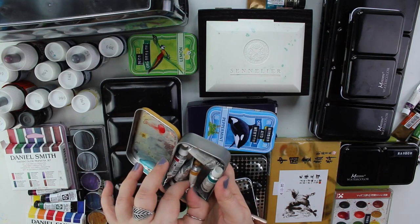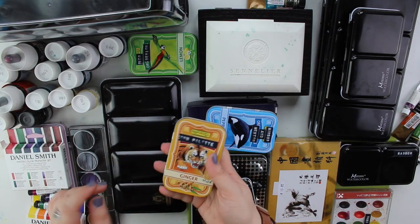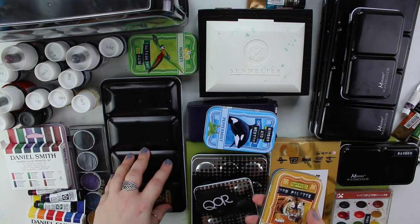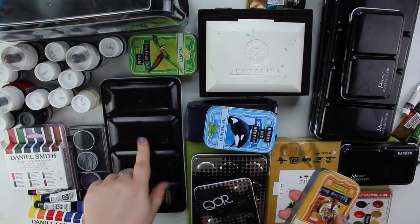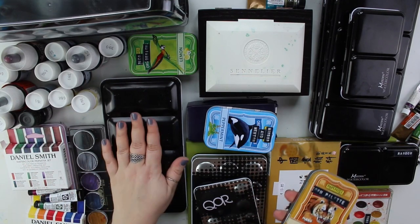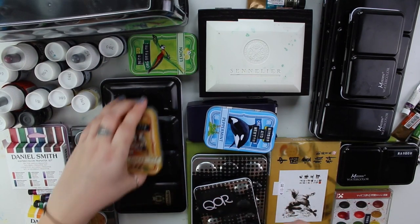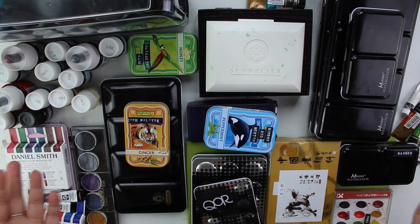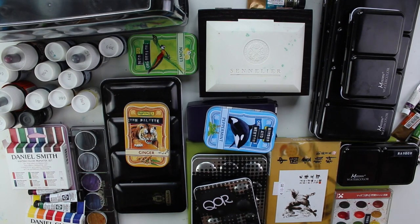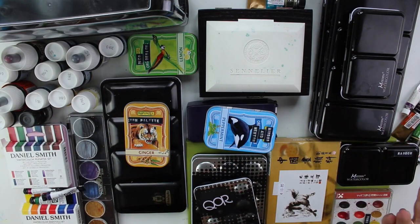This is all Schminke — this is my Schminke pan palette with my super dried-up yellow ochre. This is actually the first professional watercolor set I ever got. My husband — back then my boyfriend — got it for me for my birthday, and it started my watercolor career, which was really cool. My actual first set I don't have anymore; it was from Lucas, a cheap art supply brand.